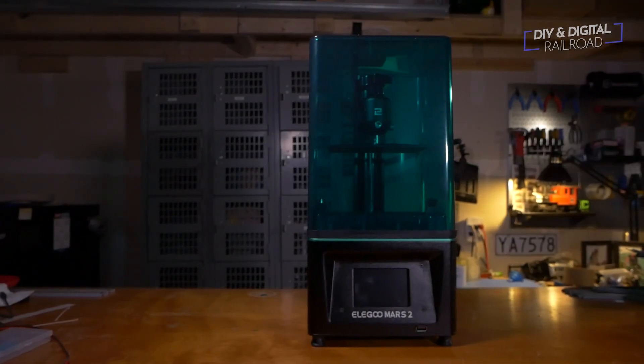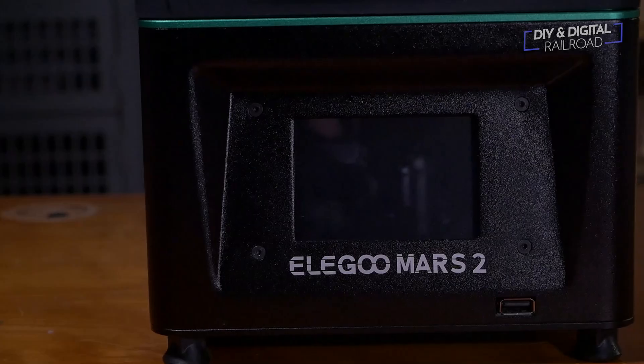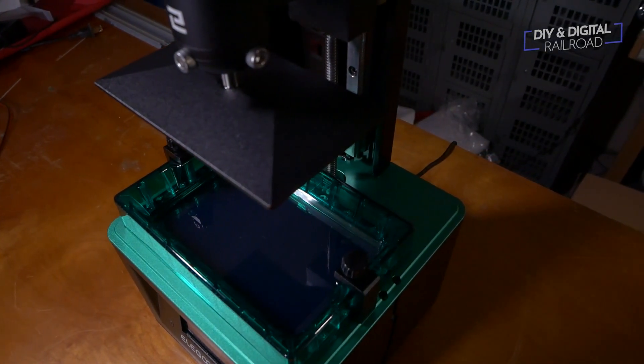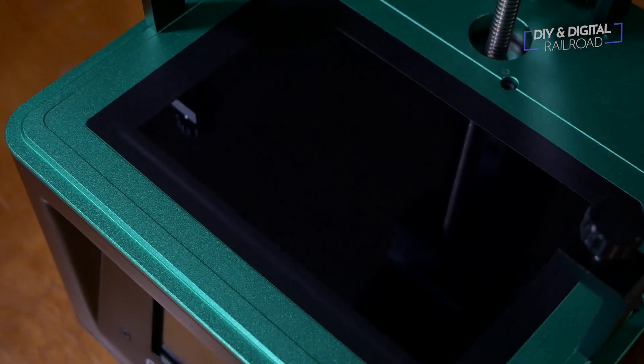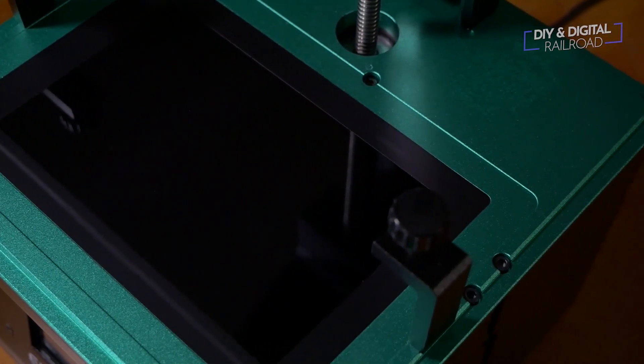At first glance, the Mars 2 looks a lot like the original Mars. It does have a slightly larger build volume, but the Mars 2's party trick is its screen. Like most resin 3D printers being released right now, it has a monochrome screen. Let's take a look at why that is special.